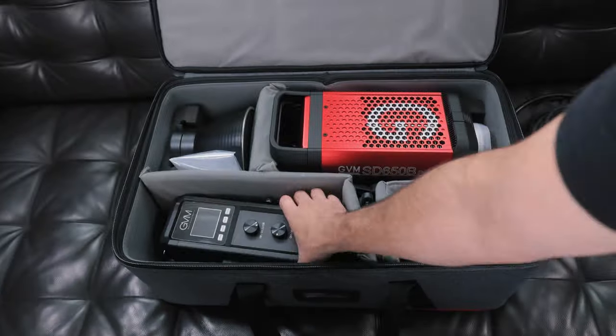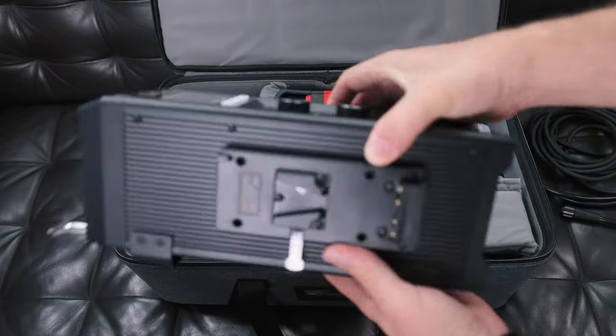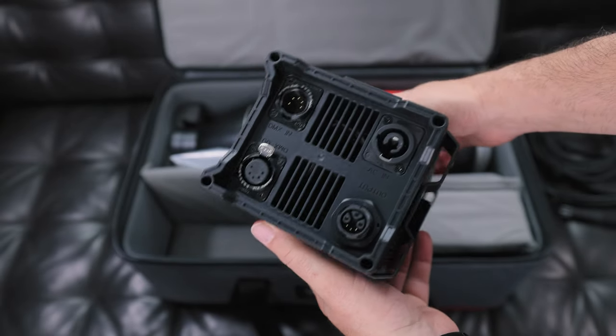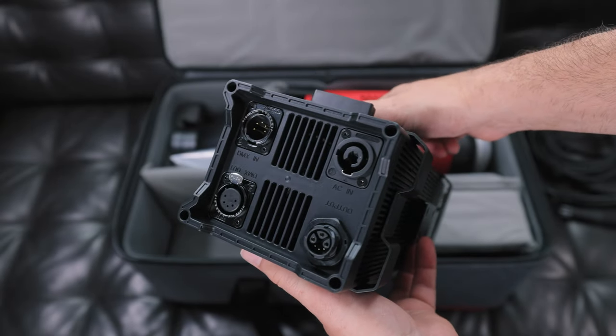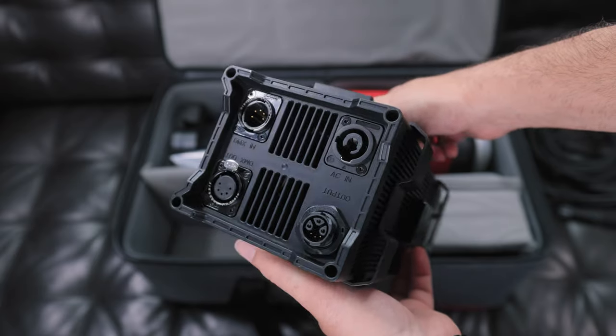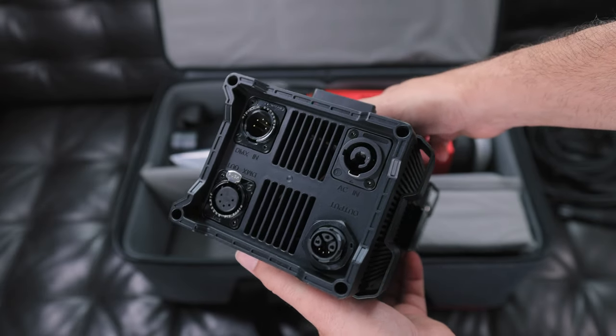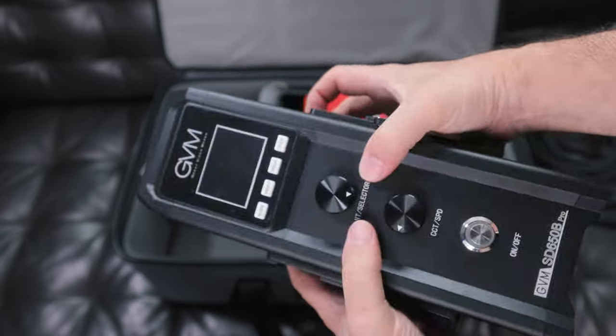Let's take a look at the controller. There's a little handle on top, a vent on top, and on the bottom is where the cables get plugged in. You'll notice there's also a DMX connection if that's something you're into. You can't screw up the connections because everything has its spot.